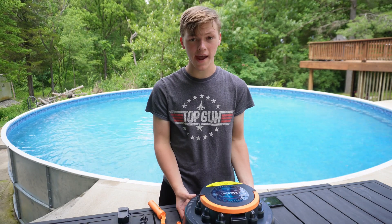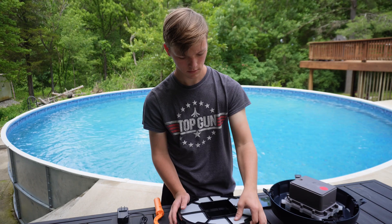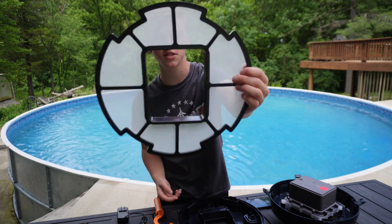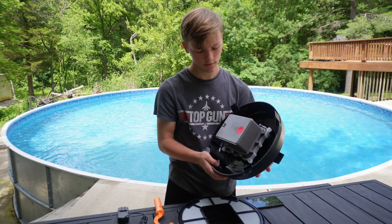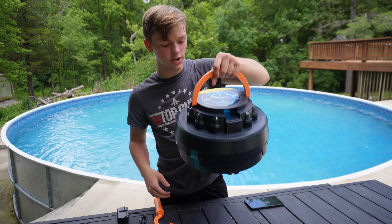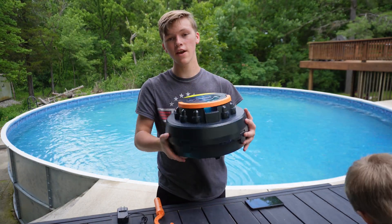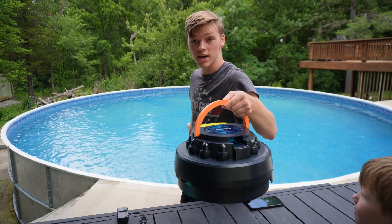Now let's open this up and really see how it works. Here you can see this is the filter that you would be cleaning out. You can easily put that back together, strap this on here, and call it a day. Now that we've completed everything in the setup, let's go put this in the pool and see how it works.